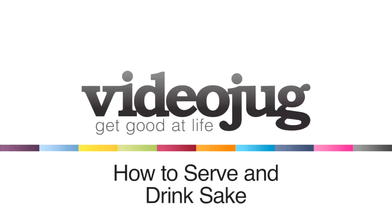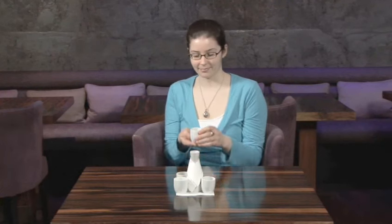How to serve and drink sake. Hello and welcome to Videojug. Sake is a Japanese rice wine. In Japan, there are some traditions surrounding the way it is served and drunk. They are not always followed outside of Japan, but they are worth knowing so that you can be polite.